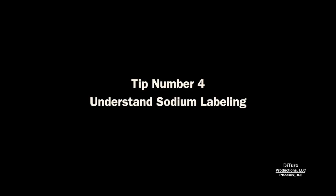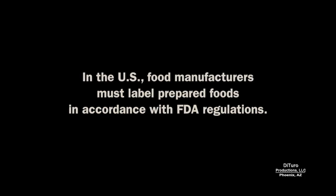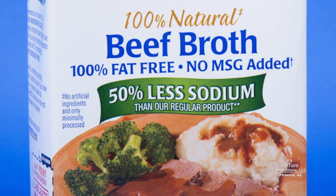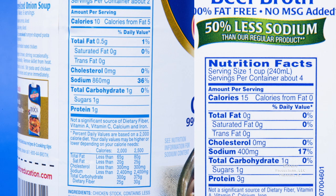Tip number four is understanding sodium labeling. In the US, food manufacturers must label prepared foods in accordance with FDA regulations. For example, a product labeled salt or sodium-free must have less than 5 milligrams of sodium per serving. Low sodium means no more than 140 milligrams of sodium per serving. A food labeled 50% less sodium does not mean it's a low-sodium food — in this case, you get 400 milligrams of sodium per serving instead of 860 milligrams.